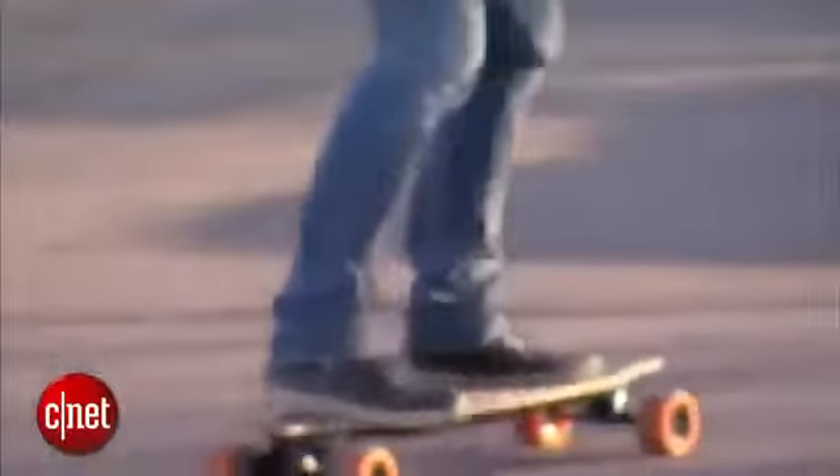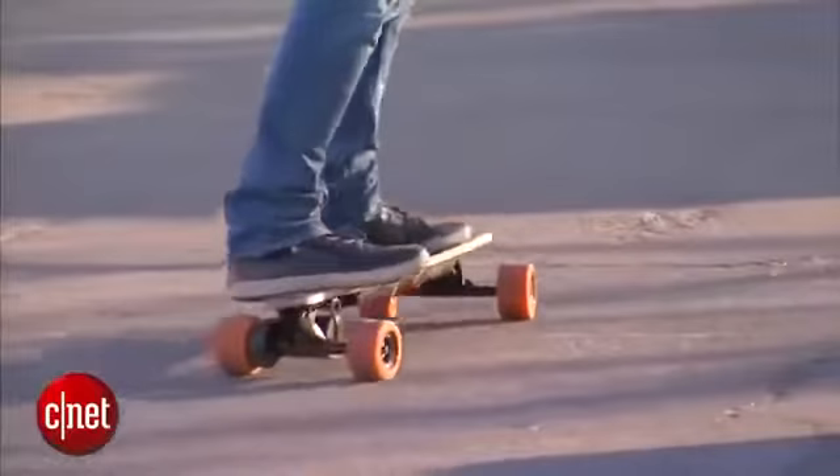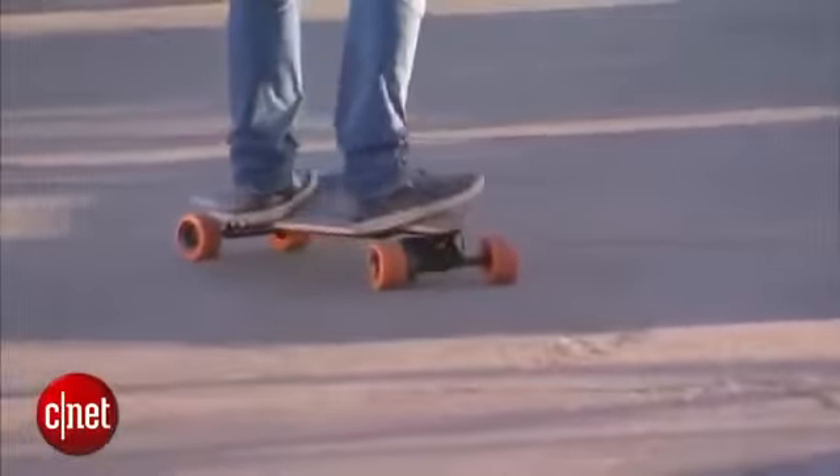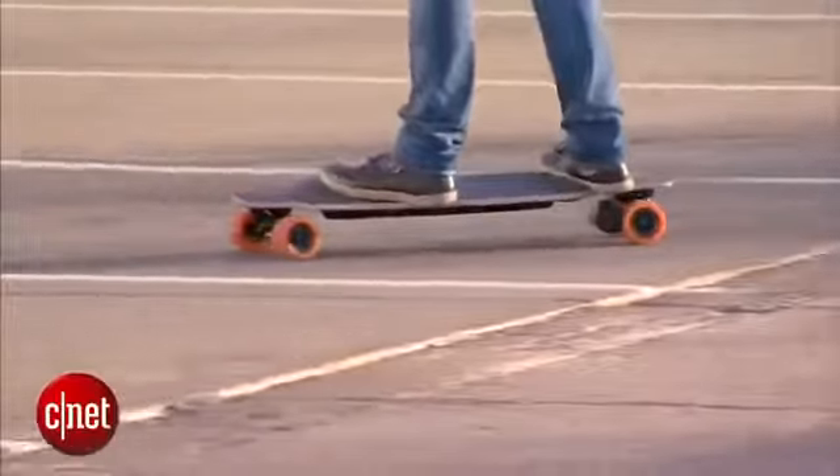What's interesting about the brake is that it's regenerative braking. That means that when you hit the brake, you'll actually charge up the skateboard's battery ever so slightly. It takes three hours to charge completely, and on a full charge, it can go 18 miles.